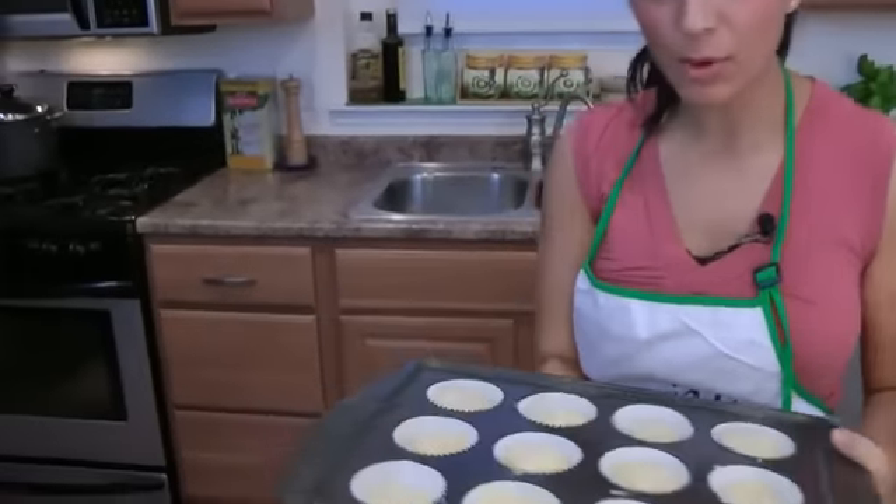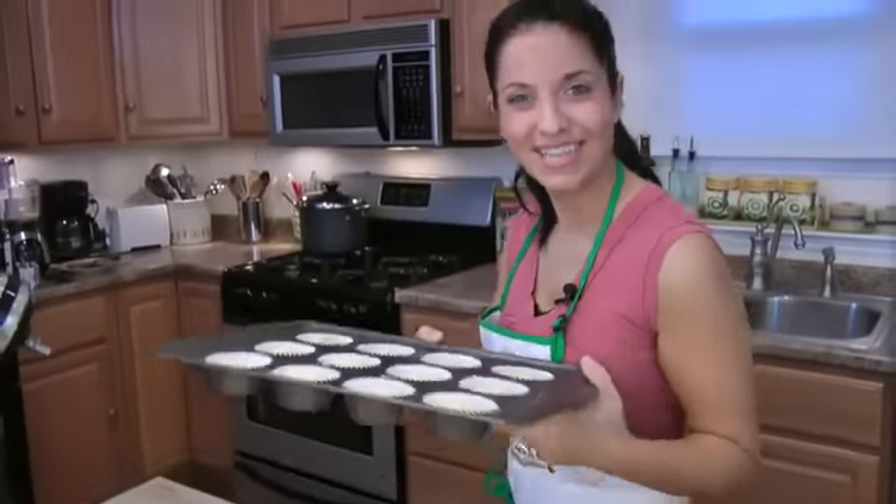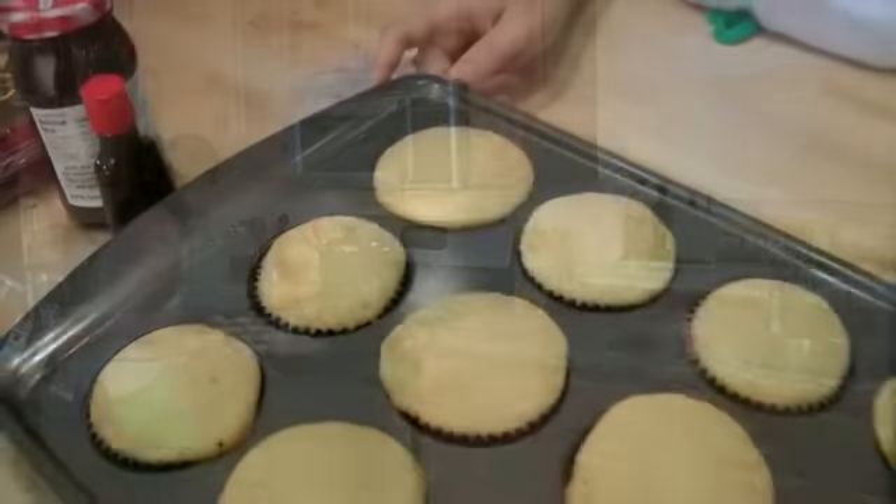Remember, these are cupcakes, not muffins. Pop these in, and then let them cool before we start with our raspberry buttercream frosting. My cupcakes came out of the oven — they baked for 20 minutes exactly. I've let them cool for about 45 minutes, because I don't want them to be remotely warm when I put the buttercream frosting on, otherwise it will melt.